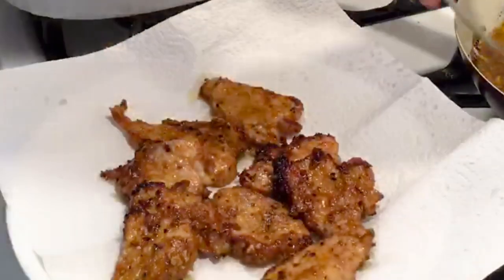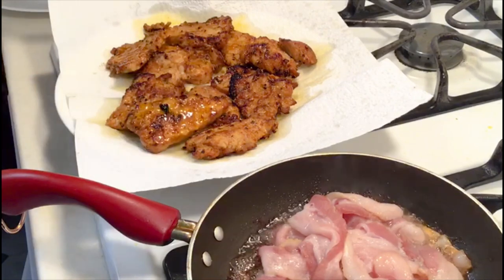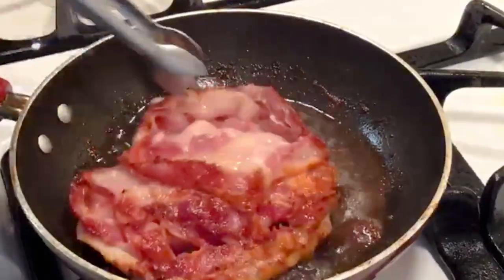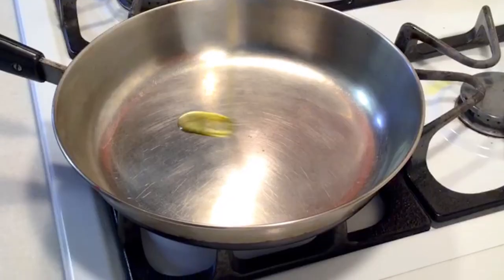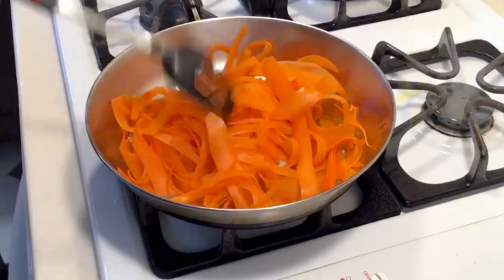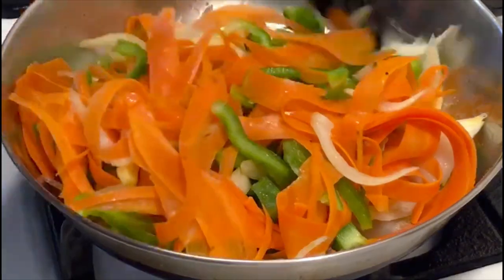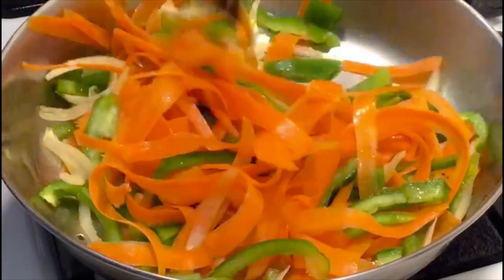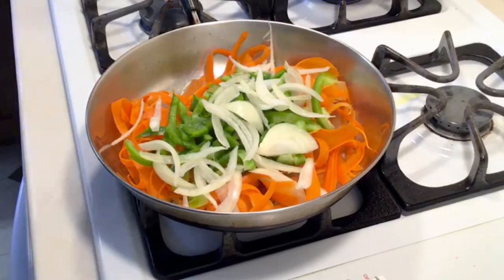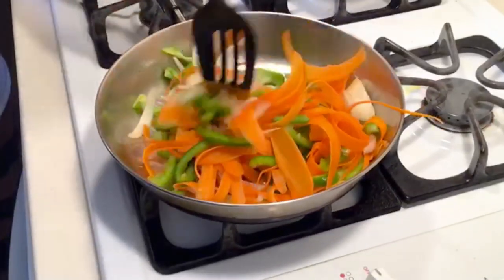We're also doing some chicken sausage, and since we have that, we need some bacon too. I just love crispy bacon, so we're frying some bacon as well. Now we're going to sauté our vegetables — one tablespoon of olive oil, add onions, bell pepper, and carrots, sauté on low to medium heat for just a minute, and sprinkle some sea salt.